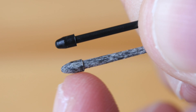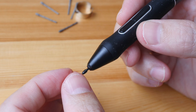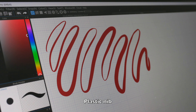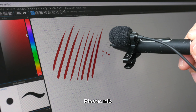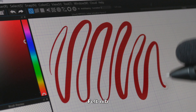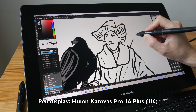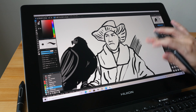The felt nib definitely has a much rougher texture compared to the plastic nib. Let me just put this plastic nib back first to let you see and hear the difference. The plastic nib definitely feels smoother — it glides more easily even on this matte textured display.